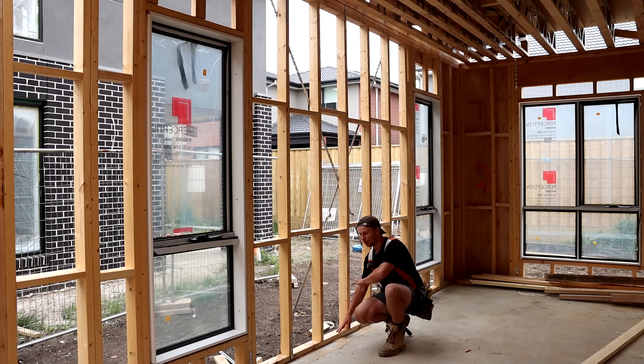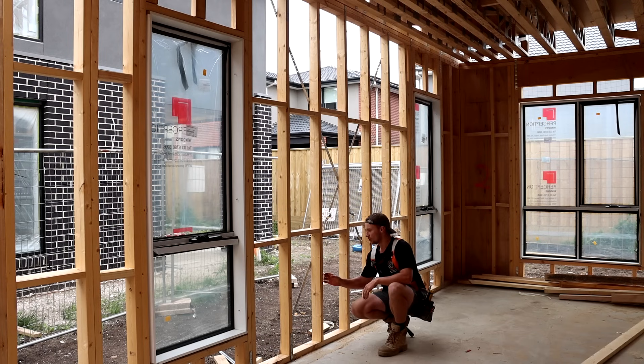This here is called a bottom plate and this is what all the studs and everything sits on. We frame our walls using 90mm timber, most commonly 90 by 45, sometimes 90 by 35. The first comparison from the US: this is 90mm wide timber and I believe in the US you're looking at more 140mm wide. The reasoning behind that is in the US you have a lot more states where you get snow, so you need thicker walls to have more insulation and keep your house warm. Where I'm in Australia it's never snowed, so we don't need walls that thick for that extra insulation.